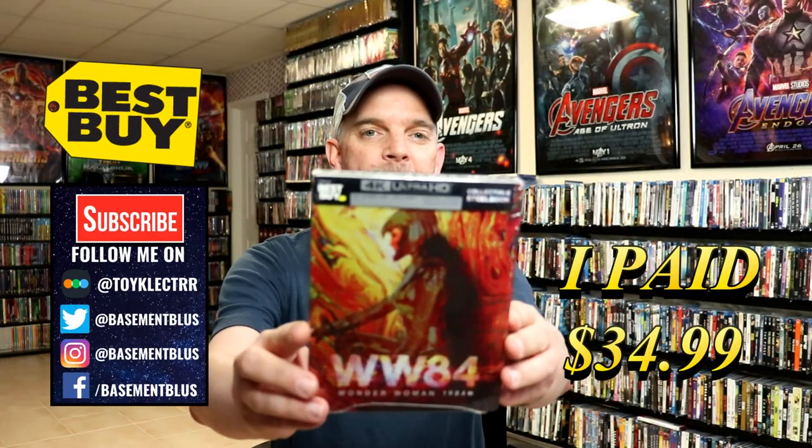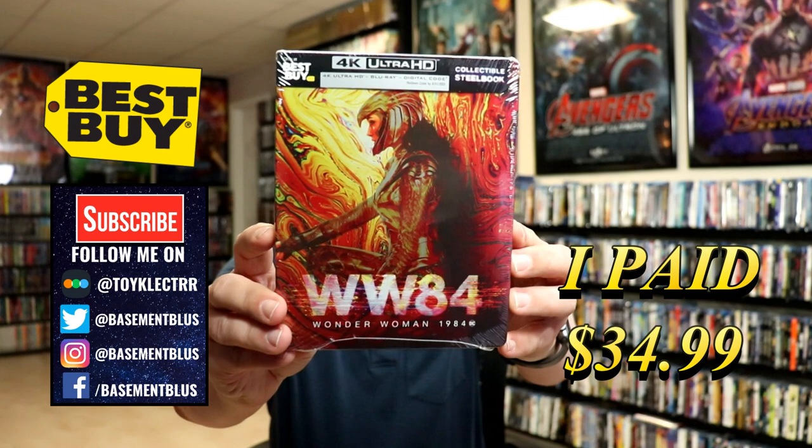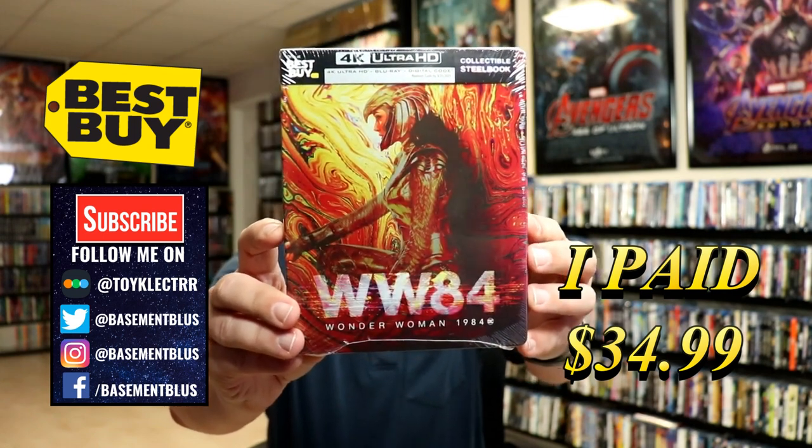Today I picked up my copy of Wonder Woman 1984. This is a Best Buy Exclusive Steelbook featuring the 4K Ultra HD, the Blu-ray, and the Digital.